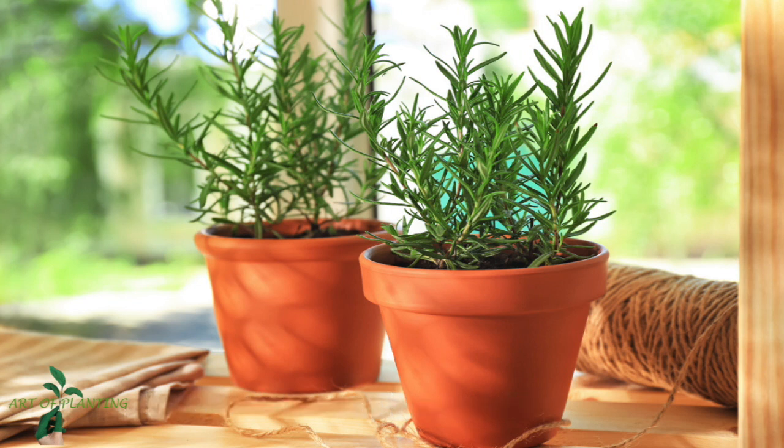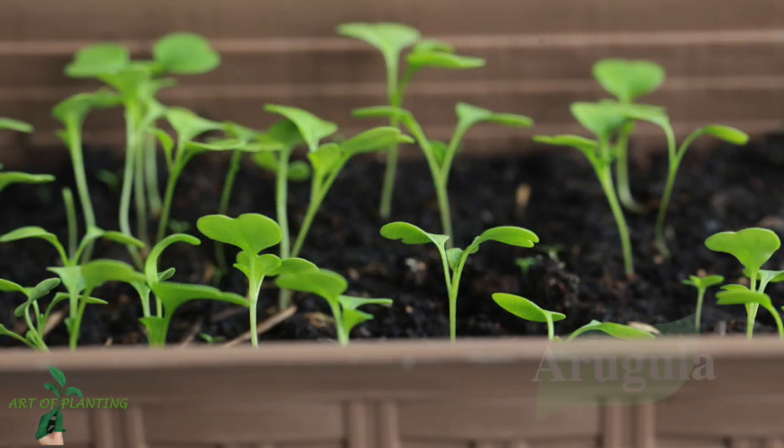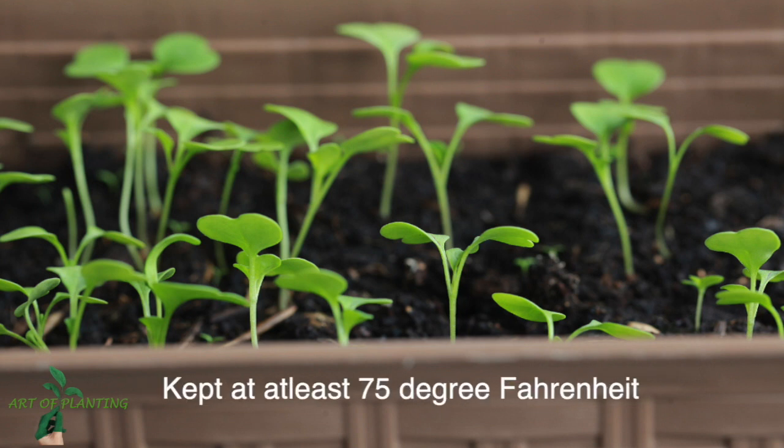For your scrambled eggs, I present arugula — you can mix it by plucking it right from your kitchen with this system. This plant requires seven weeks to mature. It should be kept at at least 75 degrees Fahrenheit, so you can keep it at a bright, sunny kitchen window.